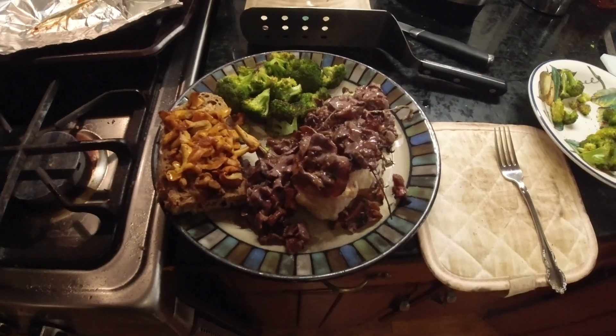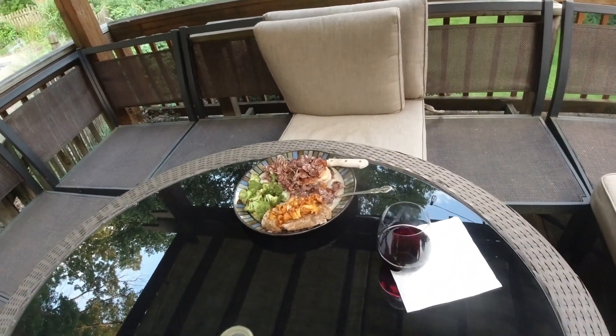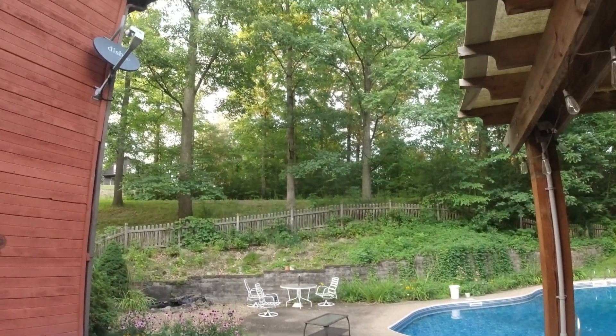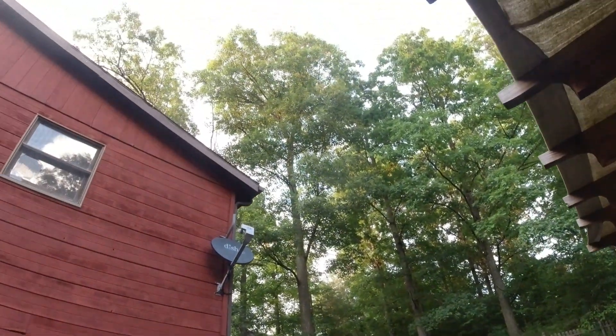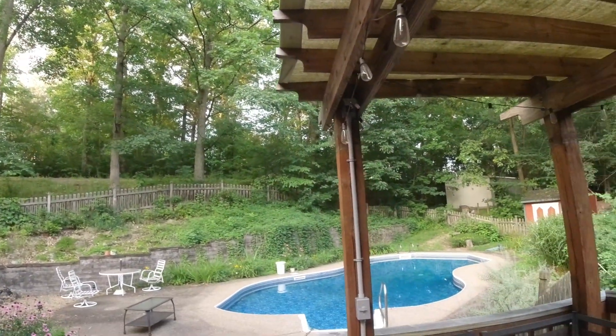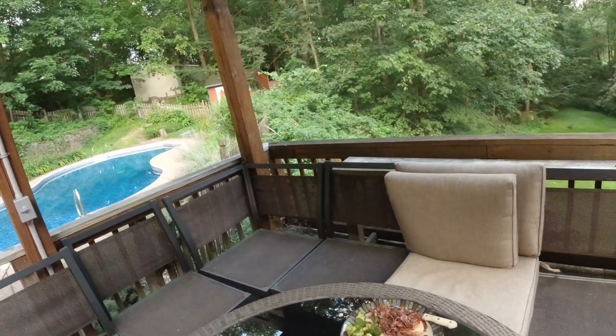Like a great dinner. It's a beautiful evening to sit outside and enjoy — beautiful night.